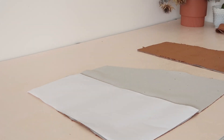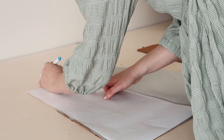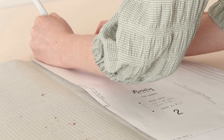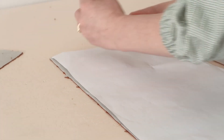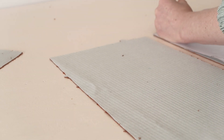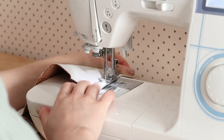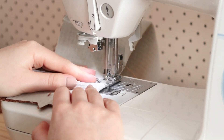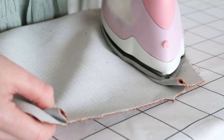Start by taking the skirt template and marking out the points of the darts onto the wrong sides of the skirt front and back pieces, using a water erasable pen or some tailor's chalk. Fold and pin the darts, then stitch them in place. Once stitched, press the darts towards the center of the skirt.